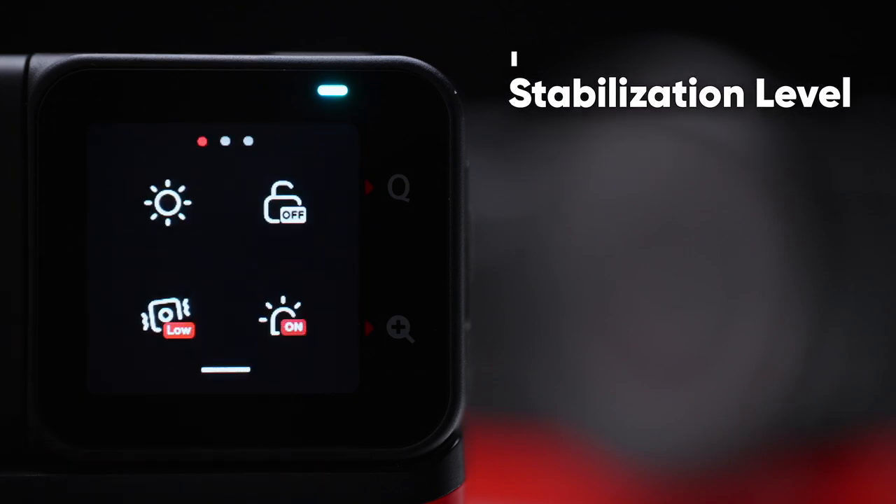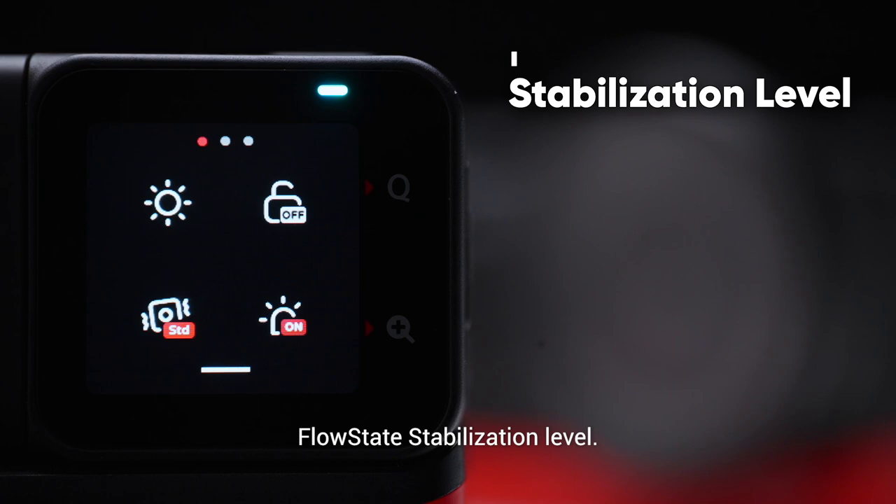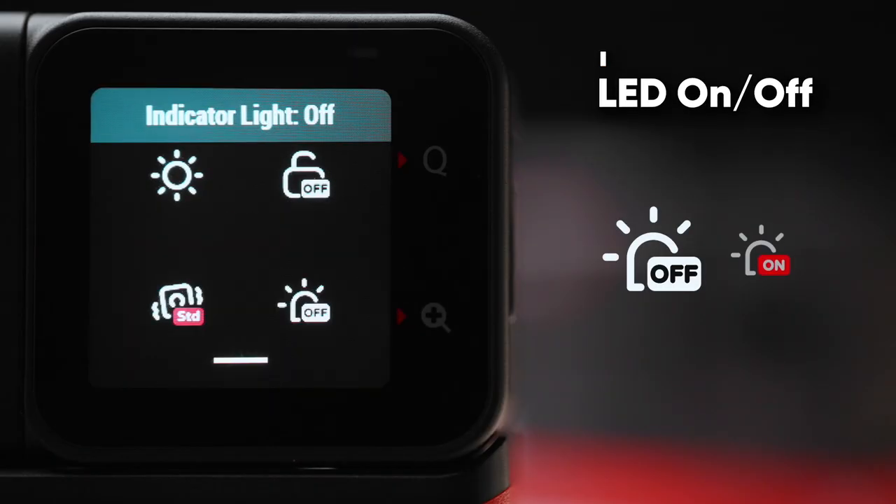Stabilization level: tap the stabilization icon to adjust the in-camera flow state stabilization level. The higher the level, the better the stabilization effect. The screen preview delay will also increase, but the captured footage will not be affected. Tap to turn the LED on or off.